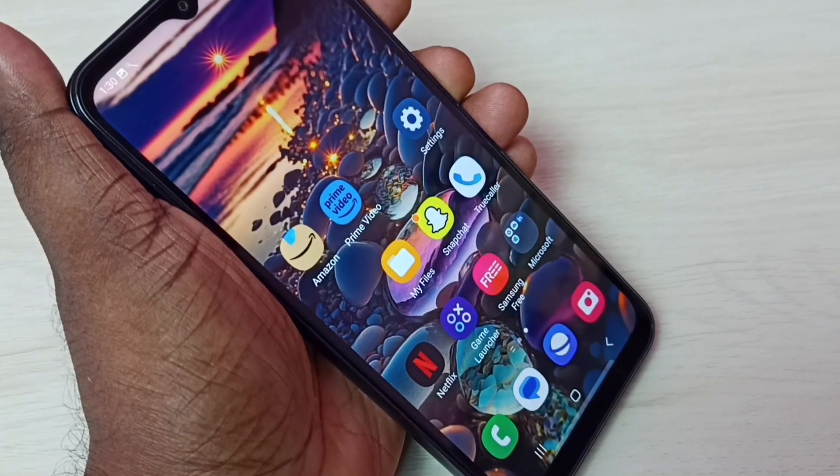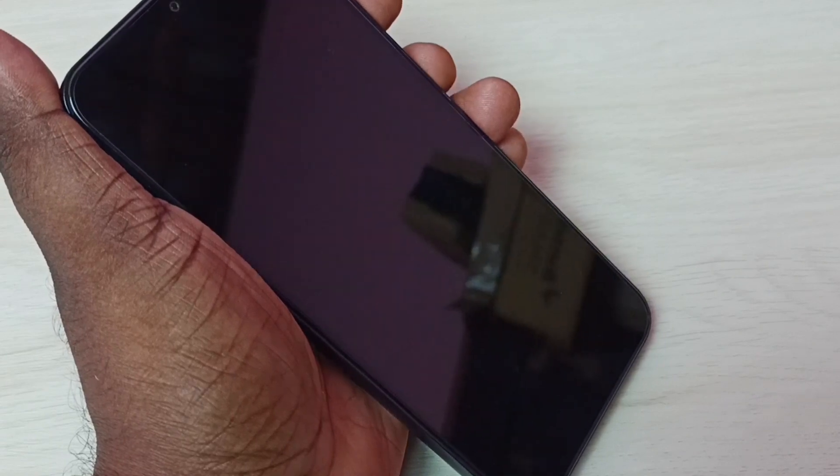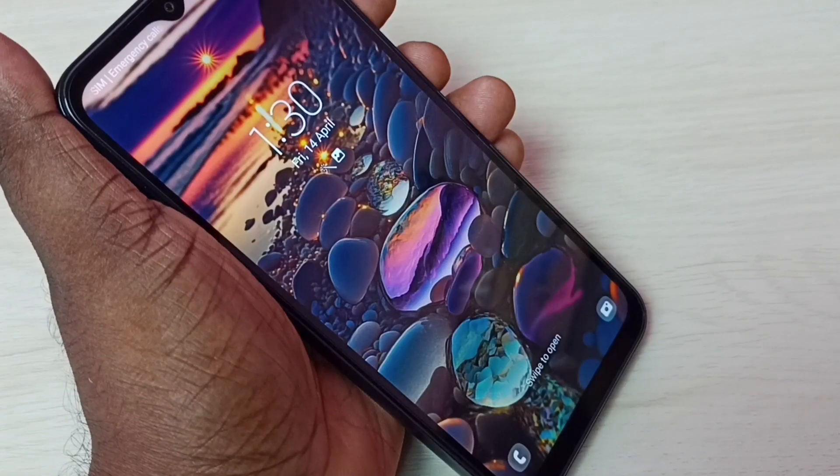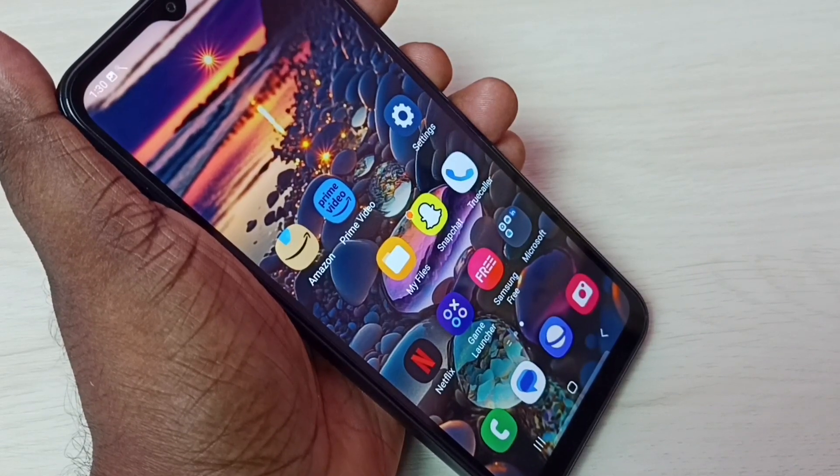Hi friends, this video shows how to set a screen lock. This phone does not have any lock — I can easily access it. So I want to set a screen lock.